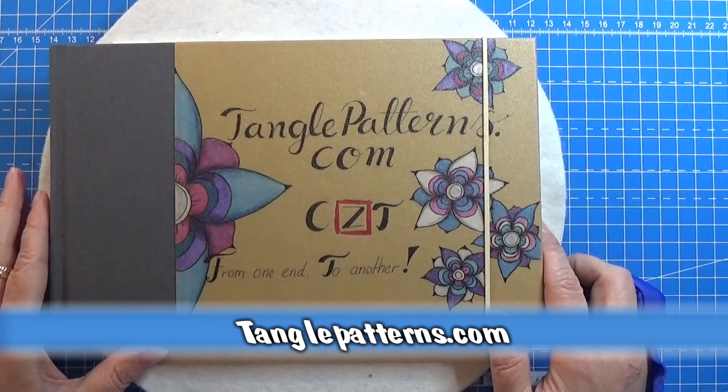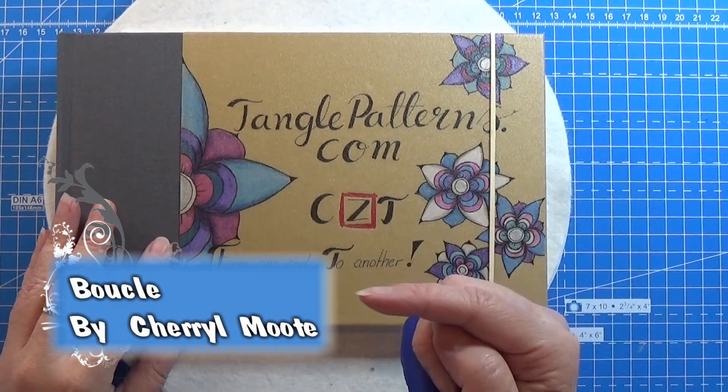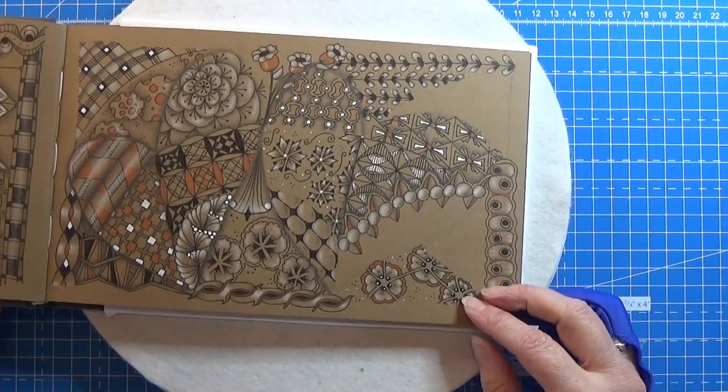Welcome to Tangling Along with Me. We are continuing on tanglepatterns.com and today it is this pattern right here that we are going to use.